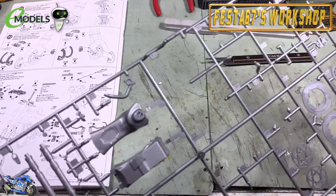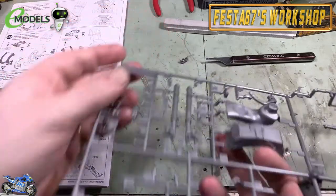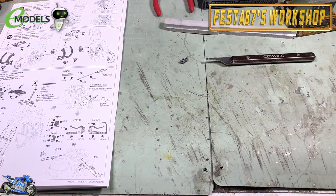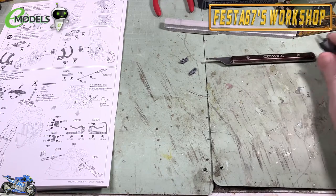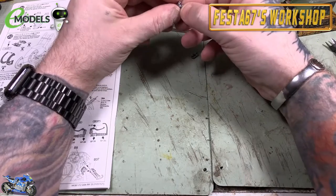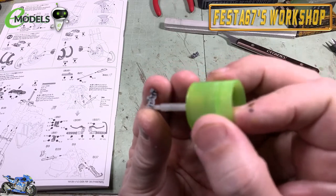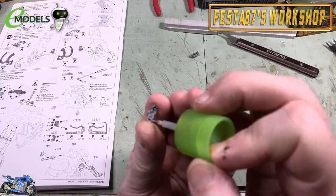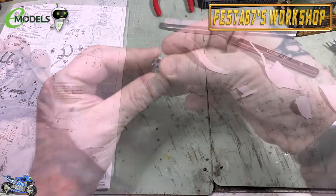Moving on to the next parts - still got the fuel tank and all that to go on. Let's quickly check these are all right, then put a little bit of glue along the back edge and pop them together.